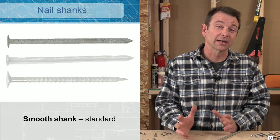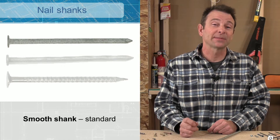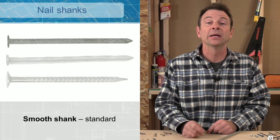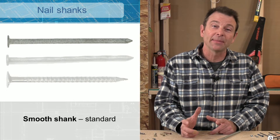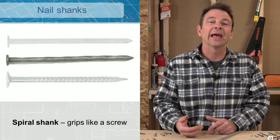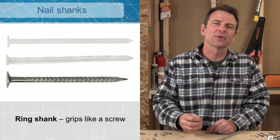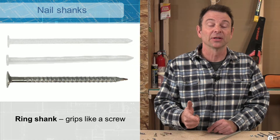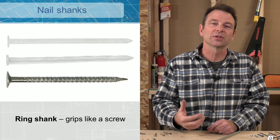The shank of the nail also comes in different shapes and sizes. There are three versions: a smooth shank on top, a spiral shank in the middle, and a ring shank at the bottom. The smooth shank offers the least friction, making it more likely to pull out over time. The spiral shank works like a screw — as you drive it in, it actually spins, creating a screw-like action. The ring shank offers a bite similar to the spiral, and both the spiral and ring shanks are very difficult to pull out once driven in. These are specialty options for when extra holding force is needed.